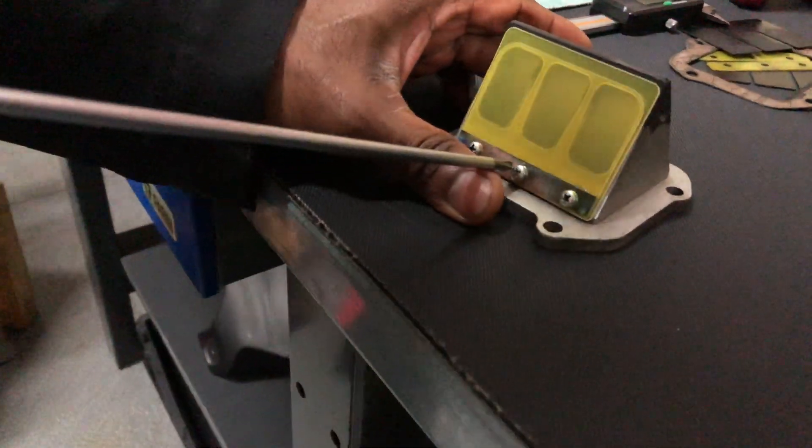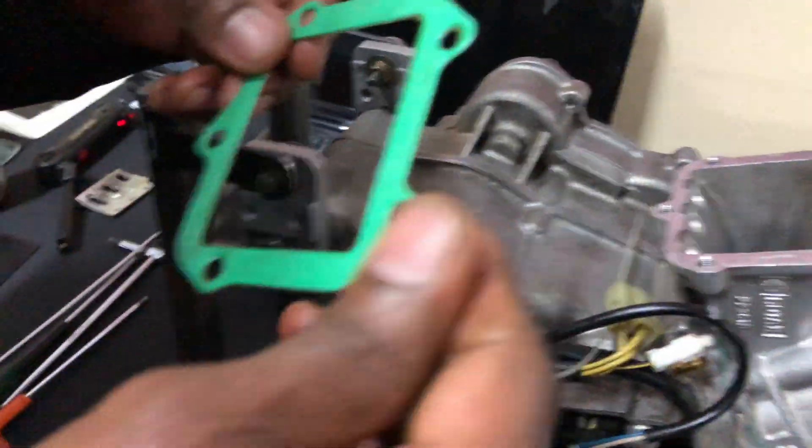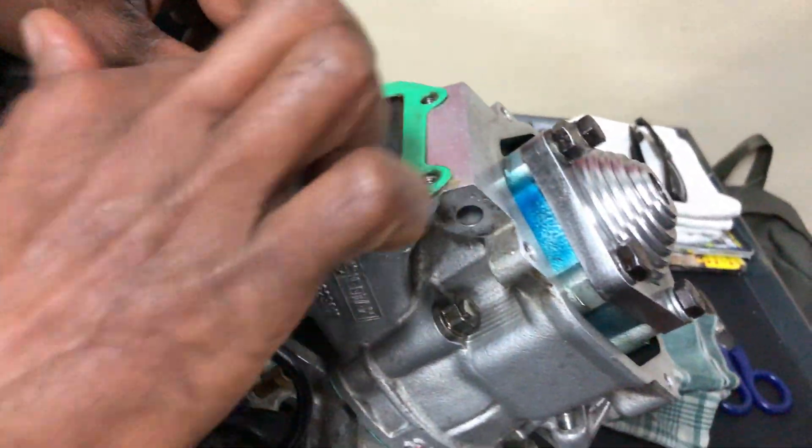This reed cage looks sick, man. We put the brand new gasket in with some grease to tack it on there.